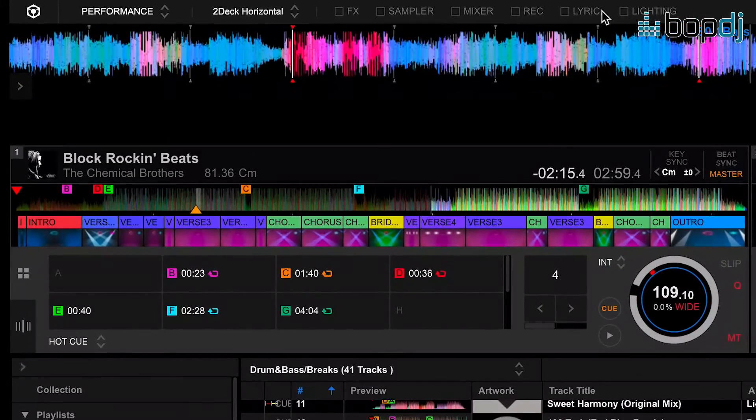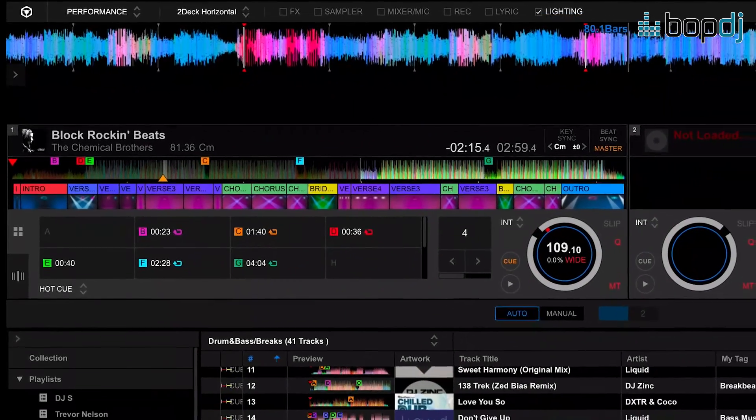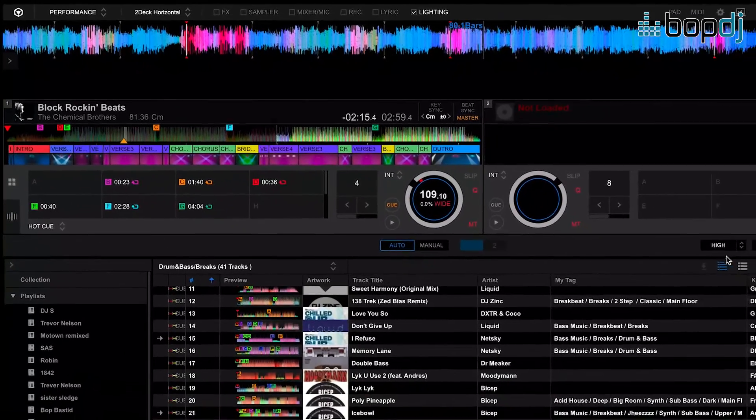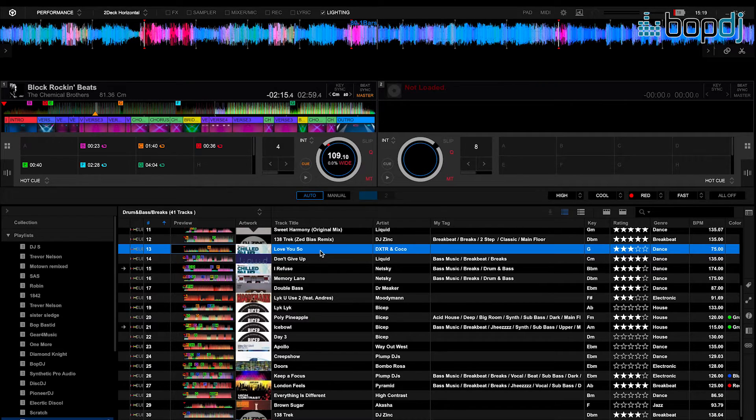Now going into performance mode, you're going to see your scenes here. If I put my lights in here, this is where you see your scenes, and there's a secondary way of looking at things. If I click auto, these lights will then automatically go to my track.